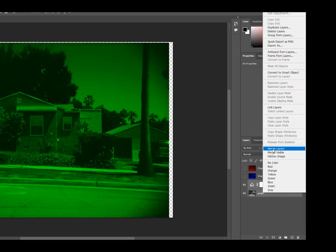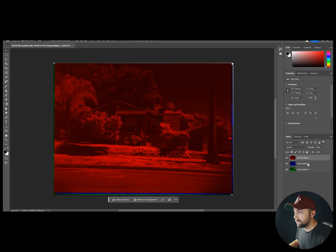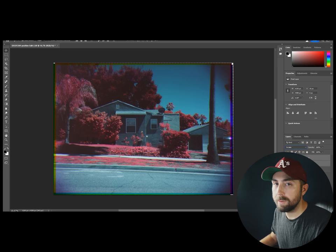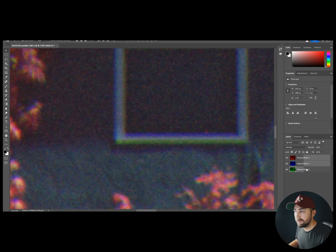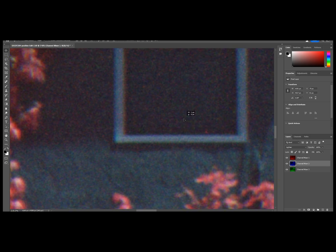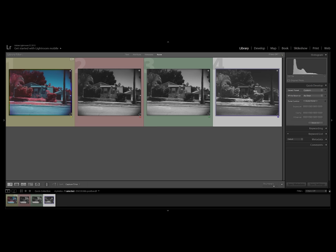Now is the fun part. Select your two top layers and change the composite mode to screen — and now you're in the ballpark. Photoshop alignment isn't always going to nail it for you, so I'd recommend zooming in on your subject, figuring out which layers are slightly out of alignment, and then just drag them closer together. Once you're done, hit File Save As and kick it back to Lightroom.